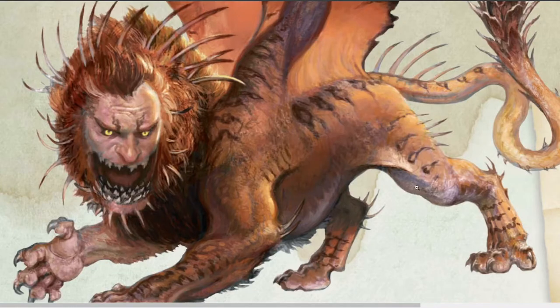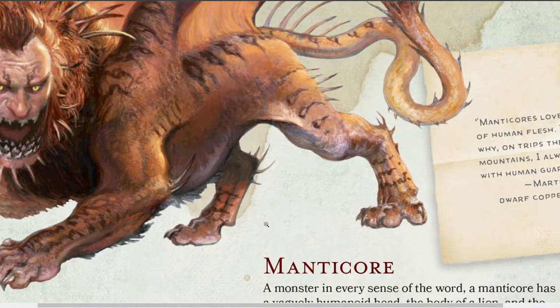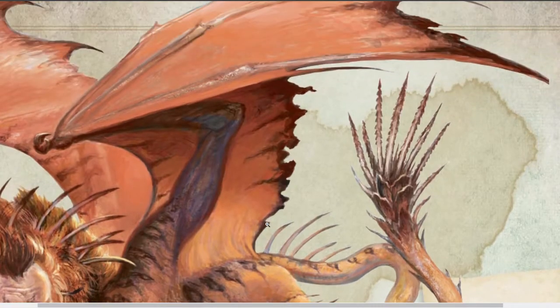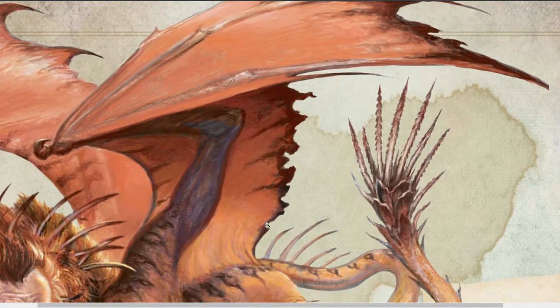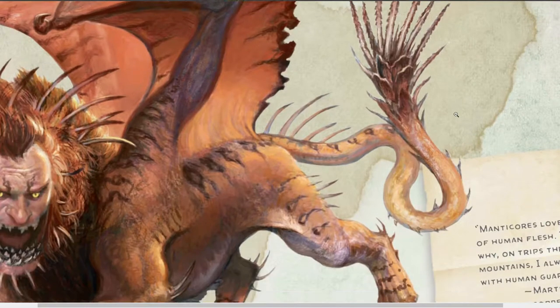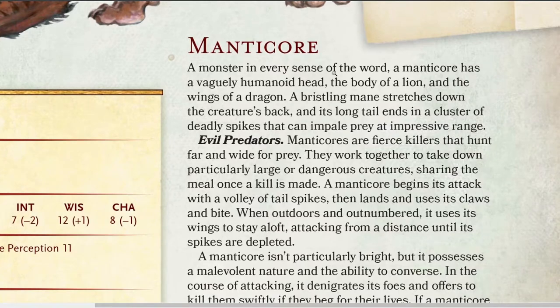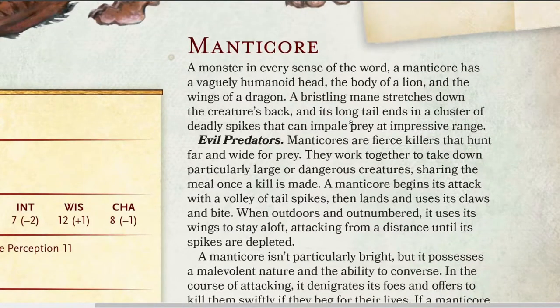Look how terrifying that is. He's got several rows of teeth, all these spiny protuberances, the body of like a lion or tiger. Giant bat wings. Then there's the aforementioned tail spikes. Let's get into it — I'm just going to speed through this. I don't want to read you everything, because not everything is going to apply to Heroclix, but we'll pick out the very core things.